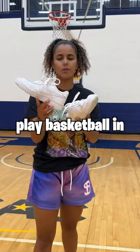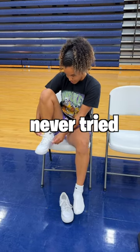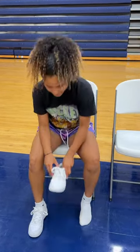Can you wear Air Force Ones to play basketball in? Let's find out. I know a lot of hoopers use Air Force Ones but I've never tried it myself, so let's try them and see how they feel.